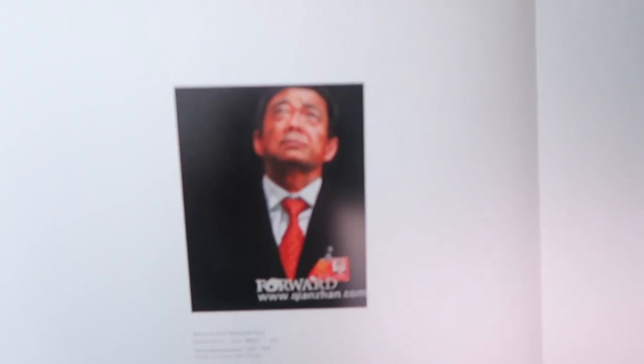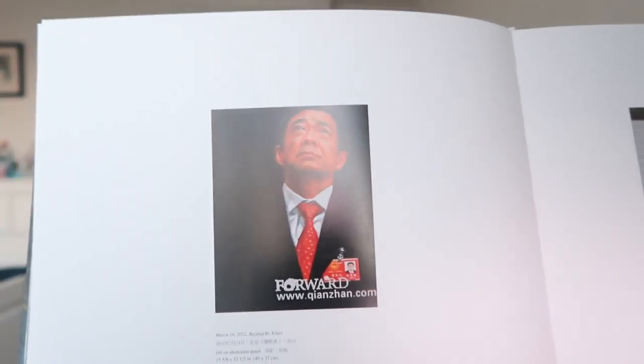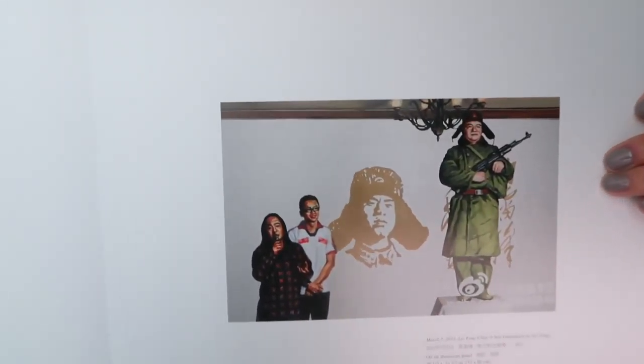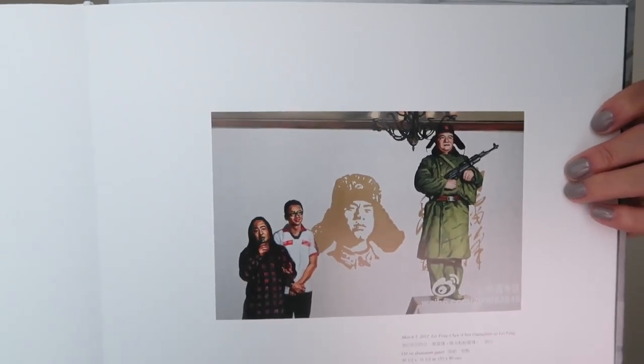Here are some portraits — I don't know if these are real people. Comment down below if you know what I'm talking about. Portrait — there we go. Portraits.